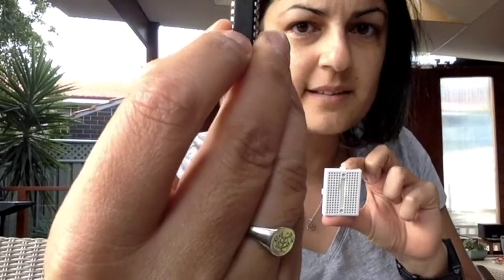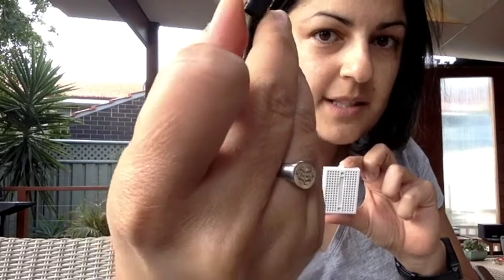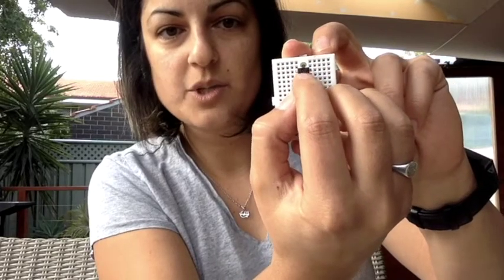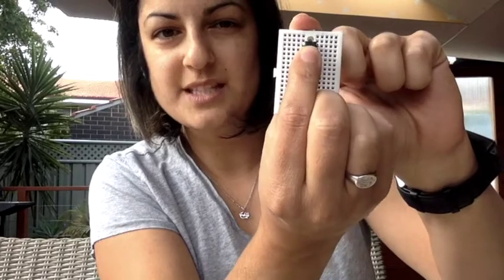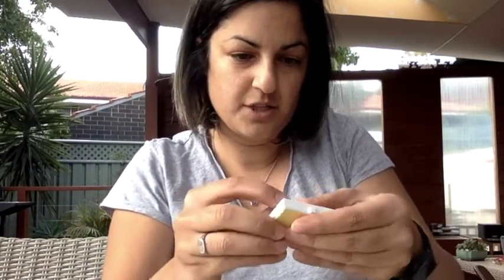Grab your chip — if you look closely, it has two ends. One end has a little semicircle on the top, and that's the top of your chip; the other end doesn't have anything, that's the bottom. Make sure you've got the top of the chip and line it up to the middle of your breadboard so it goes across both halves. The eight pins on one side are separated from the eight pins on the other side. Push it in — those pins aren't fragile, you can just push them in.